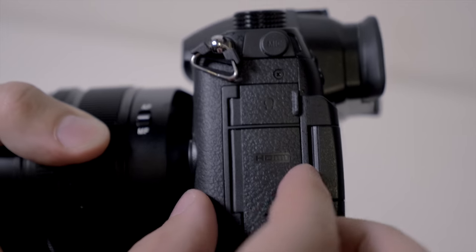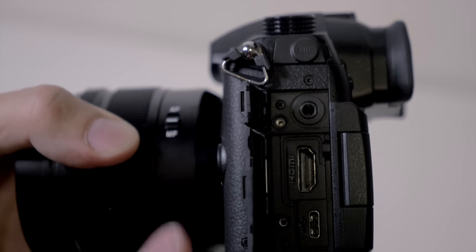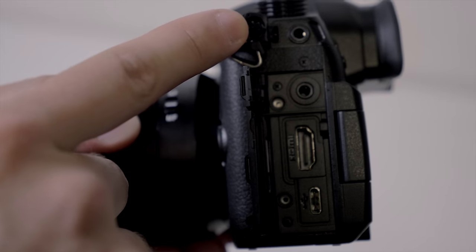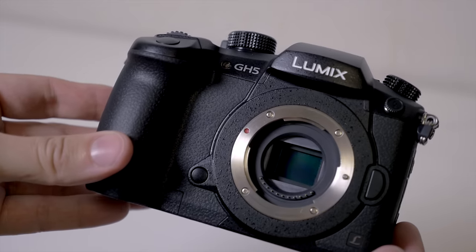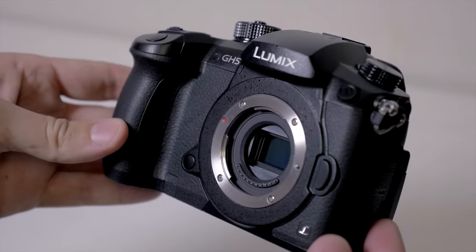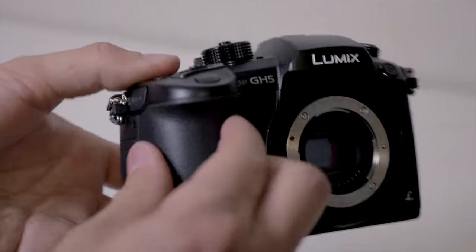There's a variety of ports on the side, including a headphone jack and a mic port, but notably a full-sized HDMI port — not a mini or micro HDMI. One thing to note: when the camera is outputting via HDMI to an external device, it can also record internally at the same time, so you can do both simultaneously.